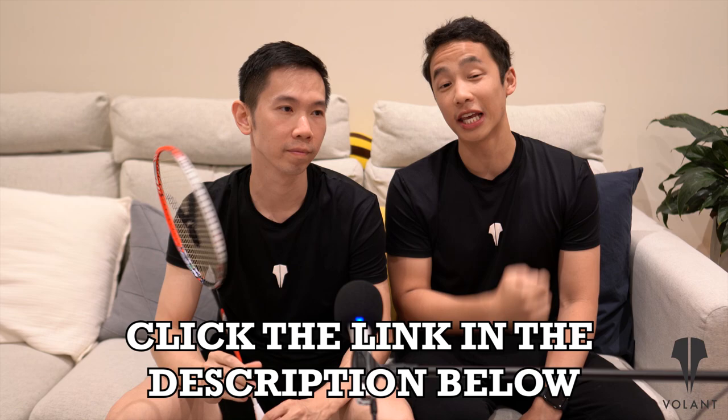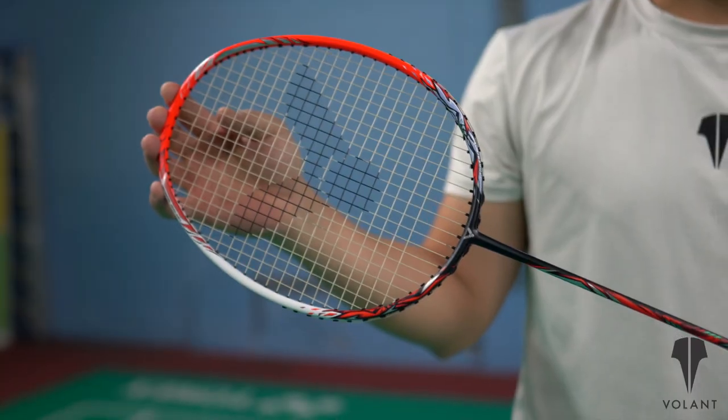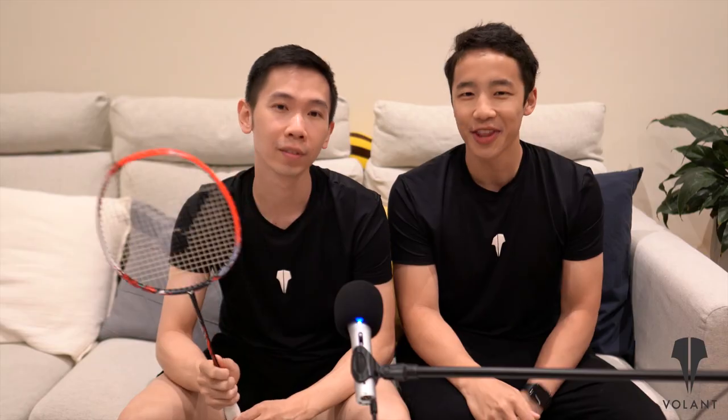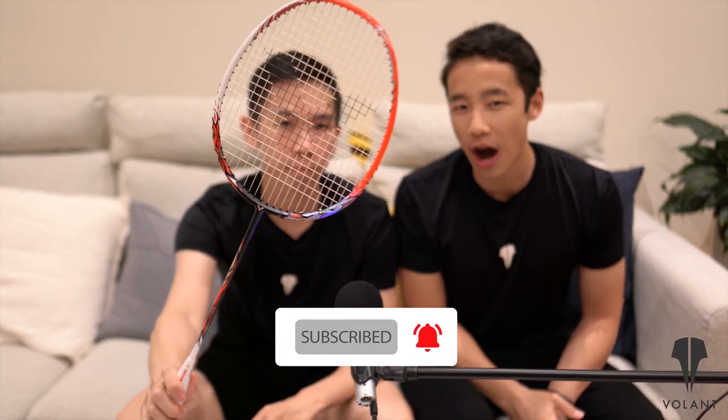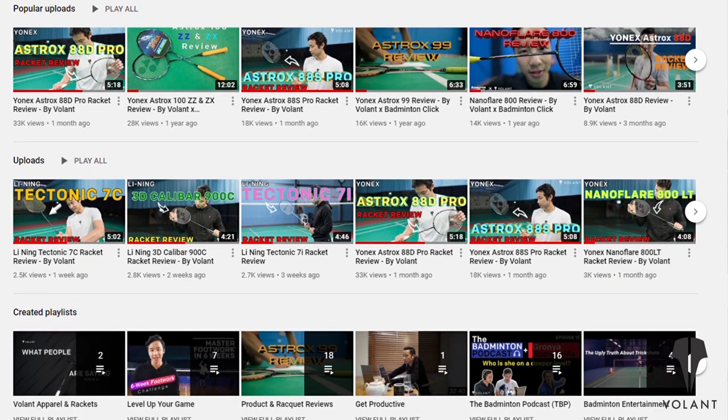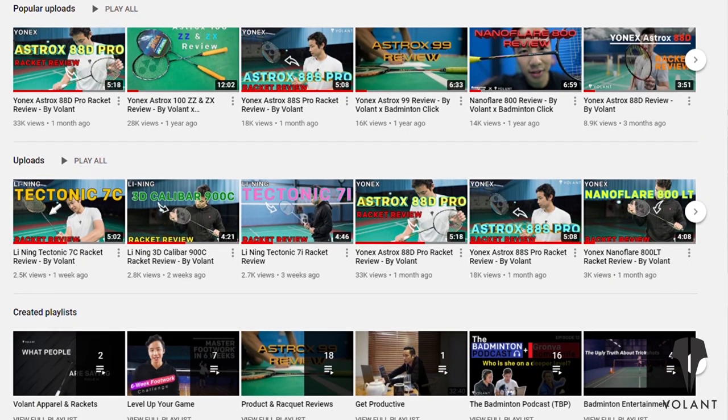So there you have it — our first Victor racket review and it's the Thruster Ryuga. Thanks for tuning into this video and for leaving all of your comments and questions. We do try to get around to all of them and answer them all. If you've enjoyed this video or found it useful, make sure you drag and punch that like button for the algorithm and share it with all of your badminton comrades. There's also a magical subscribe button there that you should hit too, so that you're up to date with all of the newest videos that we release. Zaijian!